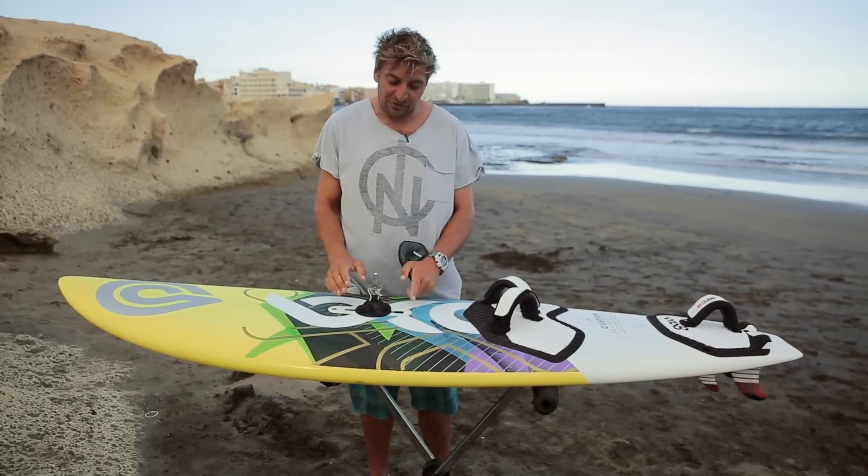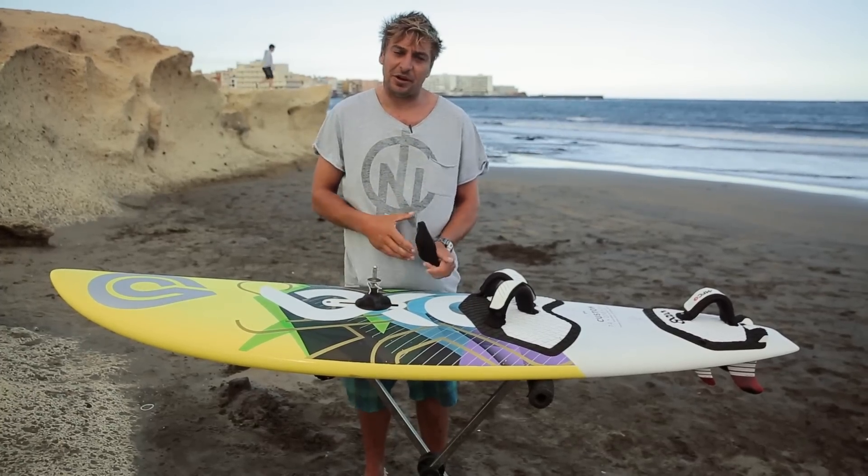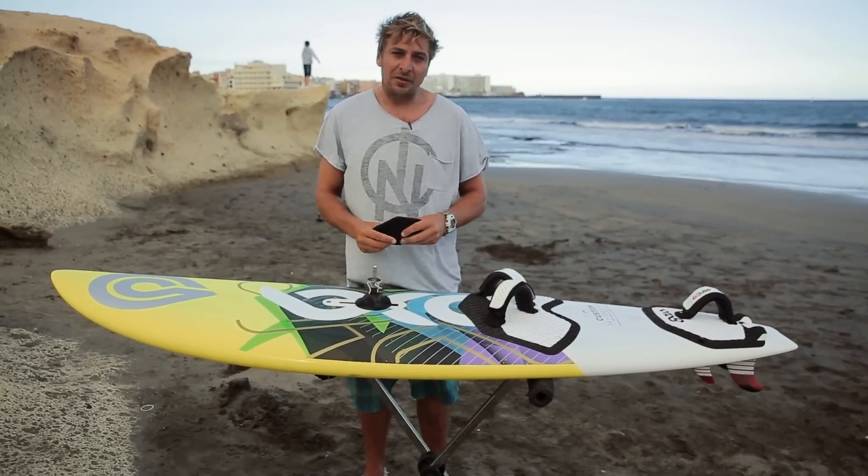In perfect conditions, keep it in the middle. But if the board feels a little sticky and isn't getting up and going, move the deck plate back a centimeter — that should lift up the nose and hopefully get you going a bit better.